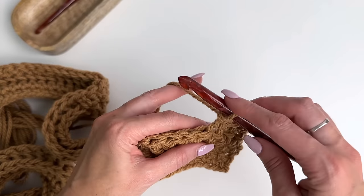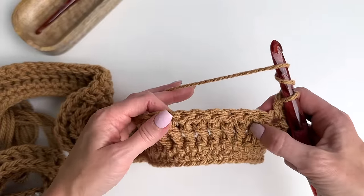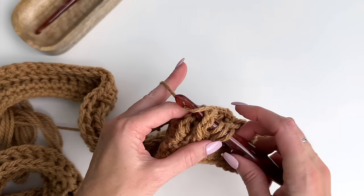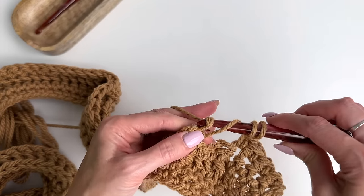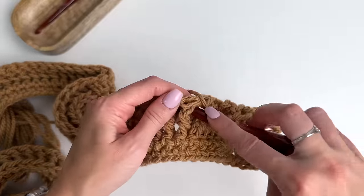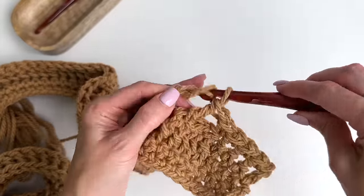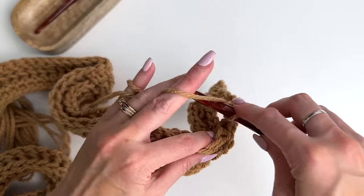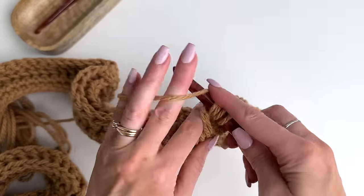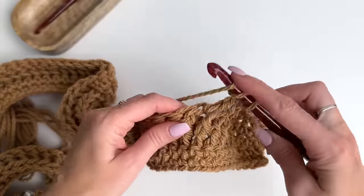For the front post treble, yarn over twice. Skip the first four posts — one, two, three, four — and work a front post treble into the next four. Yarn over twice, go through pulling up a loop, yarn over pull through two, yarn over pull through two, yarn over pull through two. Repeat for the remaining trebles in that group: yarn over twice, pulling up a loop, yarn over pull through two for each one.